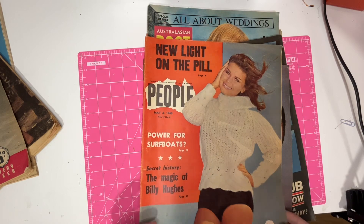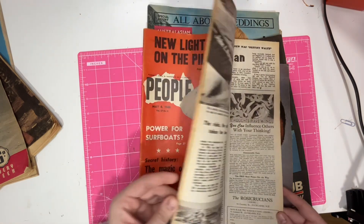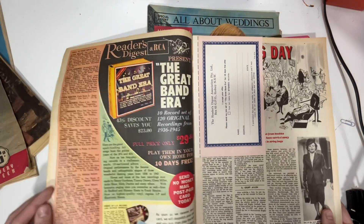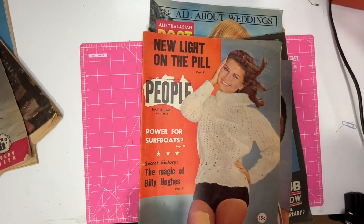I got this People magazine from 1966 — I've never found one of these before, so this is cool to have a look through. I don't know who its target audience was — probably just men and women. And my camera turned off.